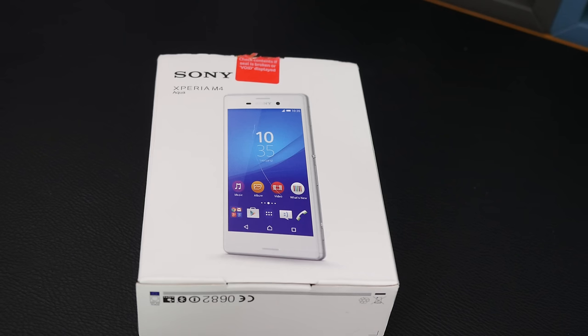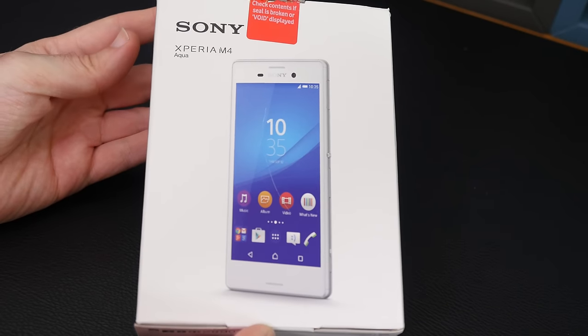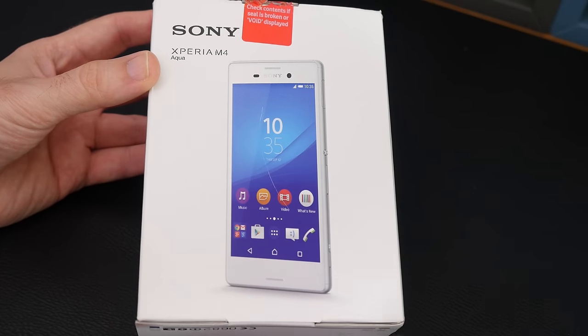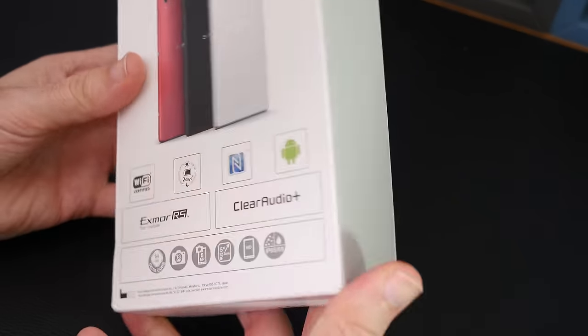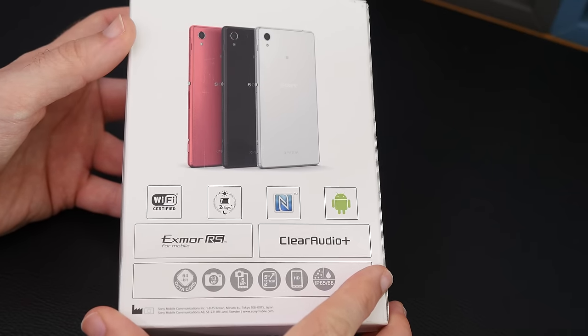Hi everyone, this is Dave from Geekanoids and welcome to my unboxing and review of the Sony Xperia M4 Aqua. This was sent out to me by Vodafone.co.uk, so big thanks to them for making this video possible. This is going to be my unboxing and review, so do stay tuned to the latter part of this video if you want to hear my opinion about the Xperia M4 Aqua, which primarily is a low to mid-tier phone from Sony.